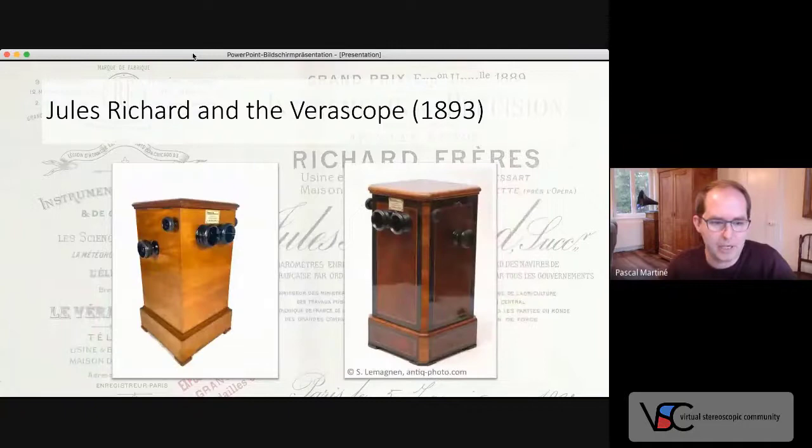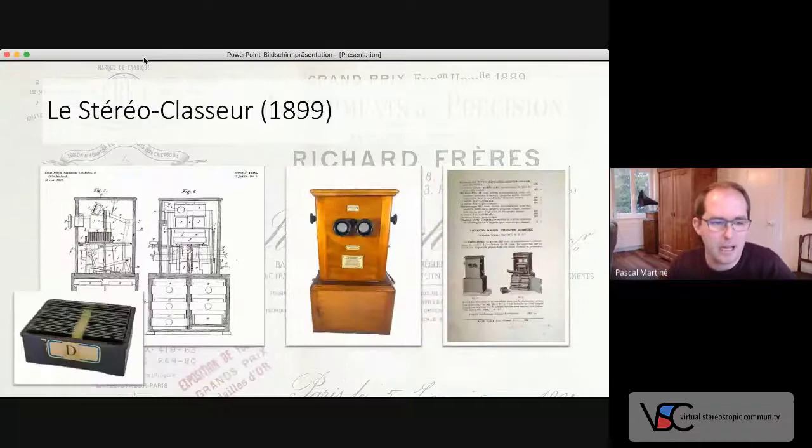In addition to handheld viewers, Richard also manufactured a revolving stereoscope for glass slides in the new format. The revolving stereoscope had one large drawback: changing the slides is extremely annoying, and so you would only have access to a limited selection of your photos. But in 1899, Richard and his technician Louis Collardot patented a new system that allowed the use of Bakelite magazines containing 25 slides each, as you can see in the lower left of the presentation.